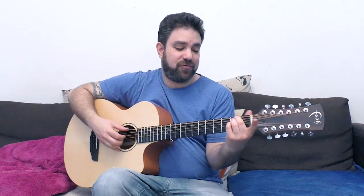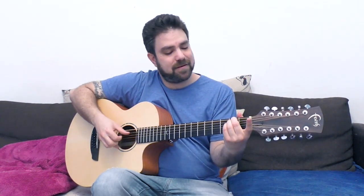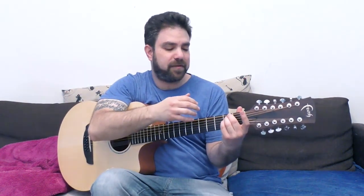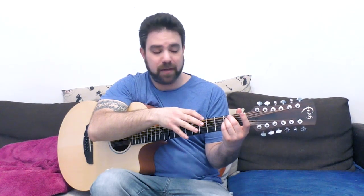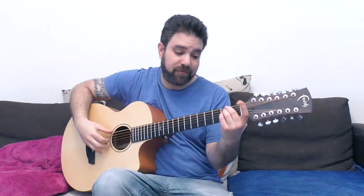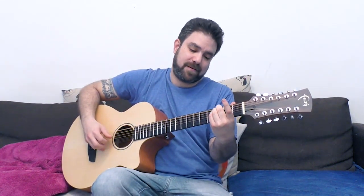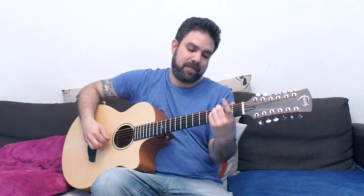You can try just playing a part of a barred chord — for example, on strings six, five, and four you can play 2-2-2, or 3-3-3, or move up to 5 or 7.